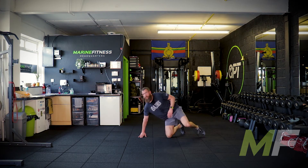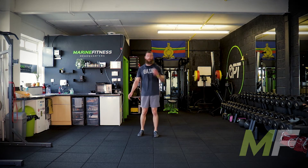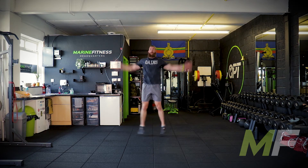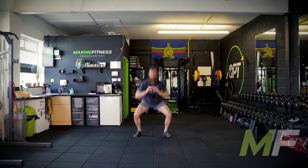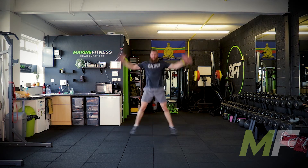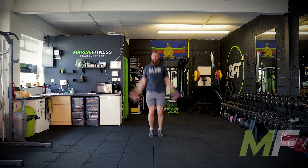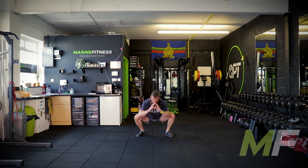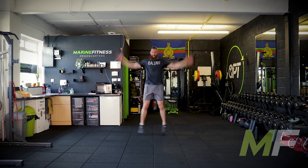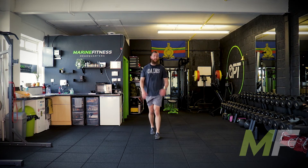On your feet — jumping jack jump squats. Two jumping jacks, two jump squats, three, go. Feet together, feet out — nice and dynamic, nice and light. Make sure the feet are coming in for each of those squats — we jump in, we jump out. Great work everybody.